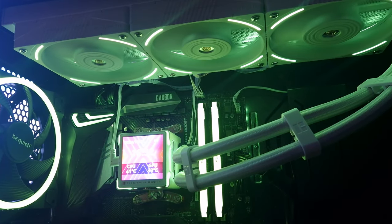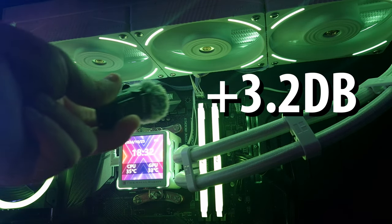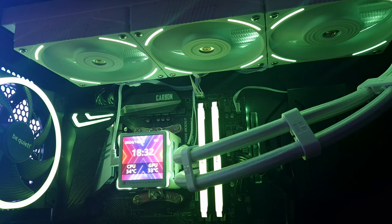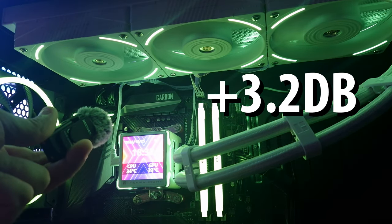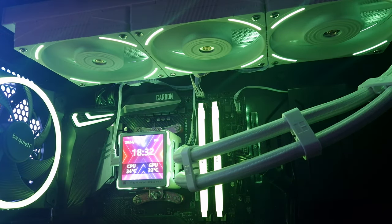This is the Thermalright Elite Vision 360mm AIO. I'm going to put the mic up towards the fan at 50% and pull away. Very quiet at 50%. Now at 100% — they sound like they're just about to take off.